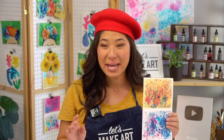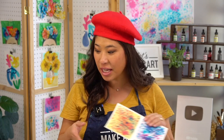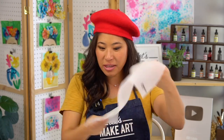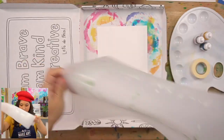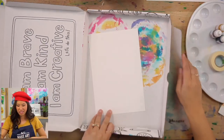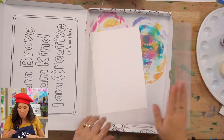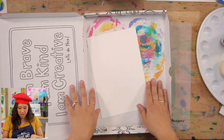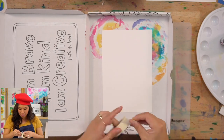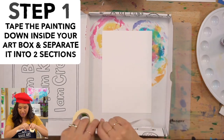The big thing is, this project is messy. So I want you to find an area — ask your grown-up where you can paint. Maybe it's on a different table, or if you have a placemat or something like this. We have these which are great to put under. But grab your box if you have this — this is our box that your subscription came in. And I'm going to use tape to tape my paper in that we're going to be painting.